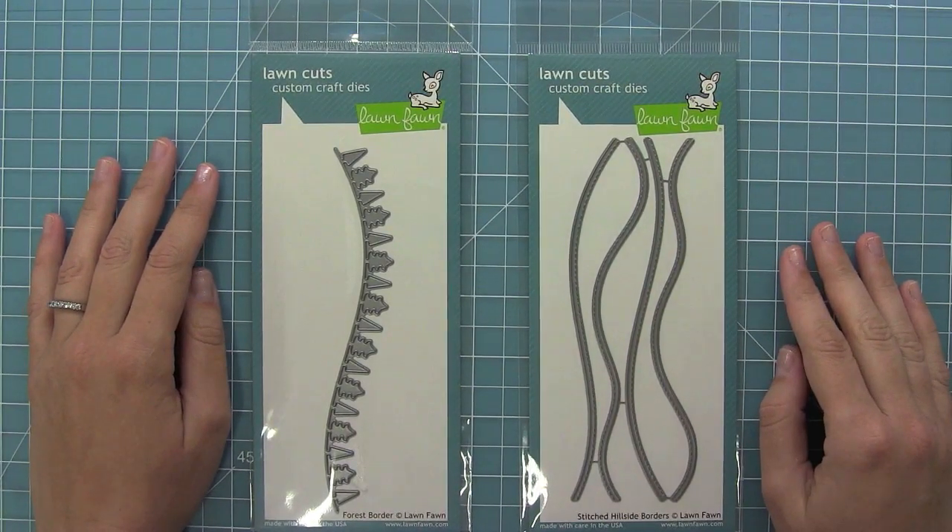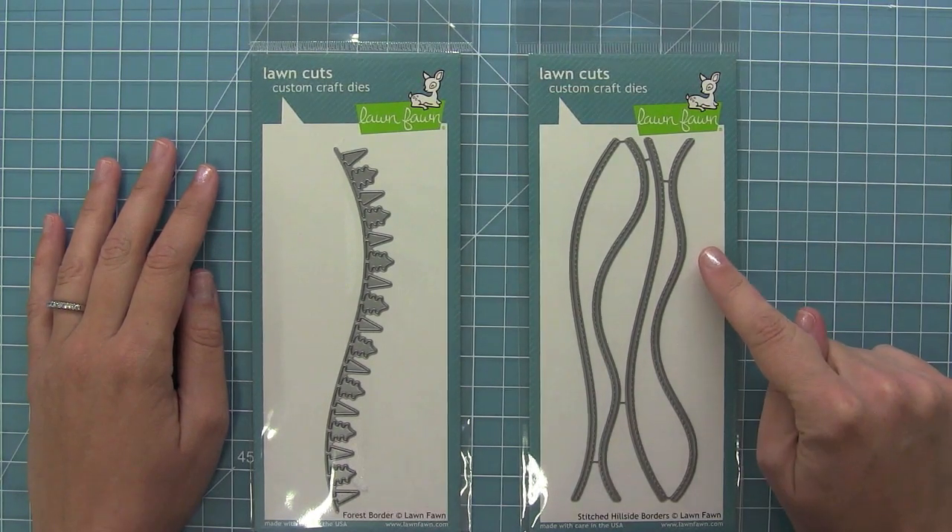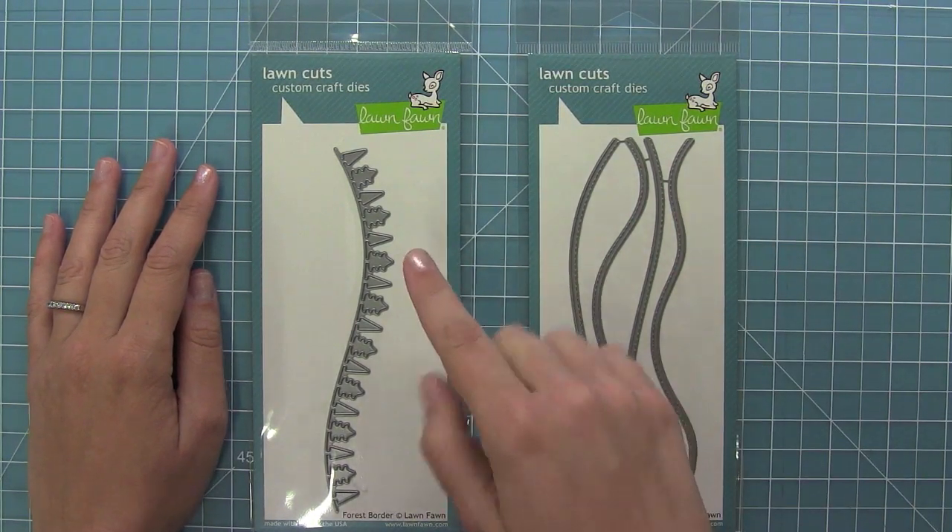Hello and welcome to another Lawn Fawn video. Today we are introducing our brand new sets: Stitched Hillside Borders and Forest Border.